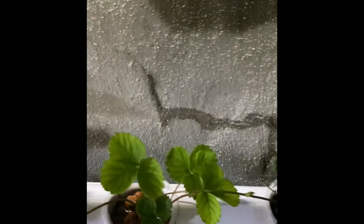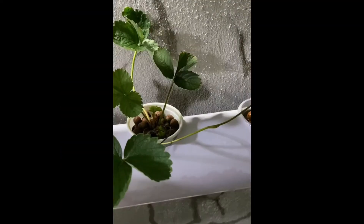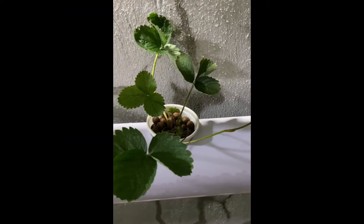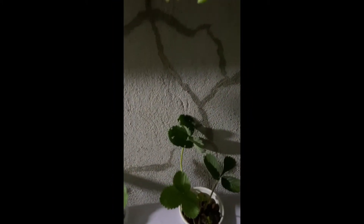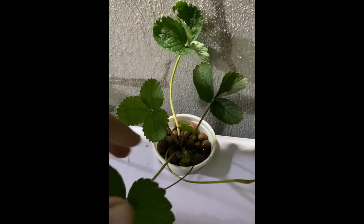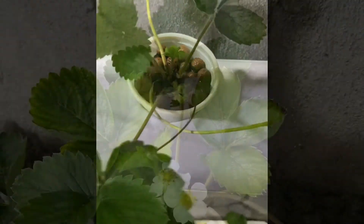And on this one, this is the one I'm propagating first. There are a lot of runners. I have to cut it. I just heard from a YouTube vlogger that a mother plant can produce up to 50 runners. I have this mother plant — these are its runners on this side and on that side. We'll have to cut them so the mother plant doesn't use up all her energy. That's it.